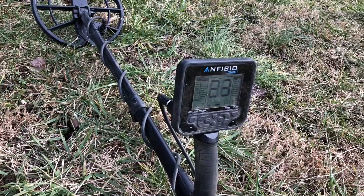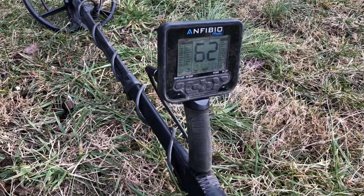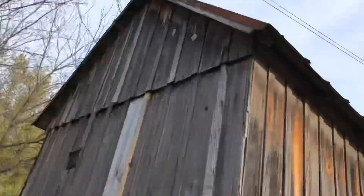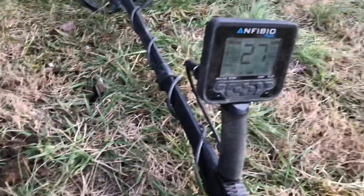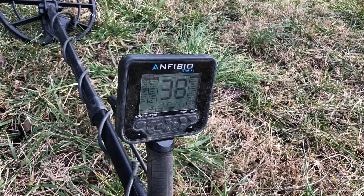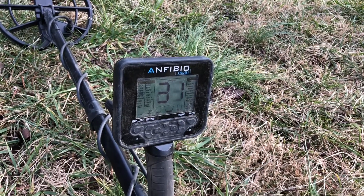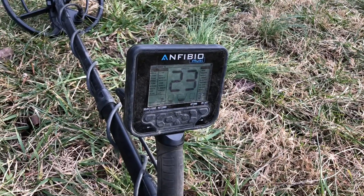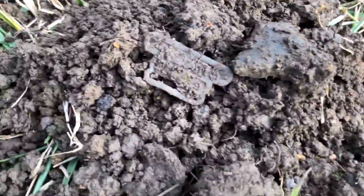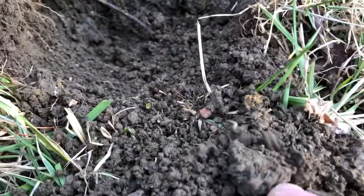I'm hunting with the Amphibio Malti and the numbers are jumping — there's a wire right above us. I just got a really nice signal in the 40s, jumping from 38 to 48. I pulled four or five nails out of the hole and look what I got — it's like a suspender buckle.